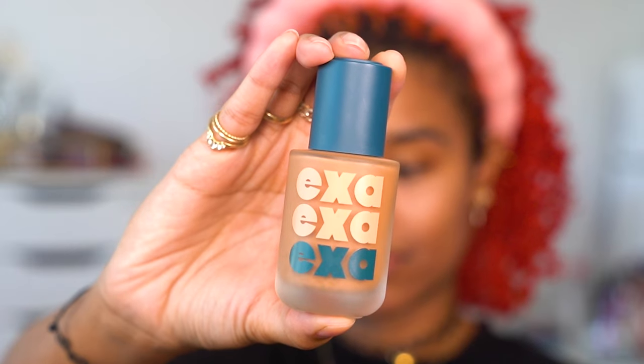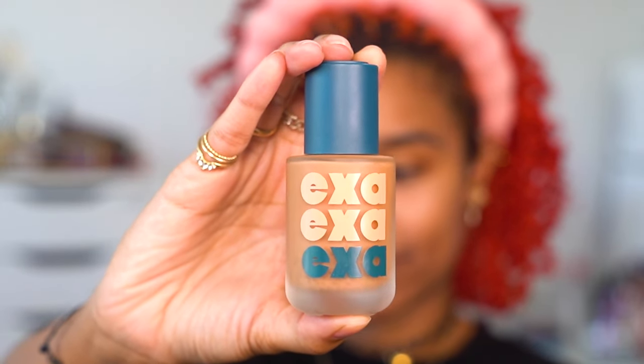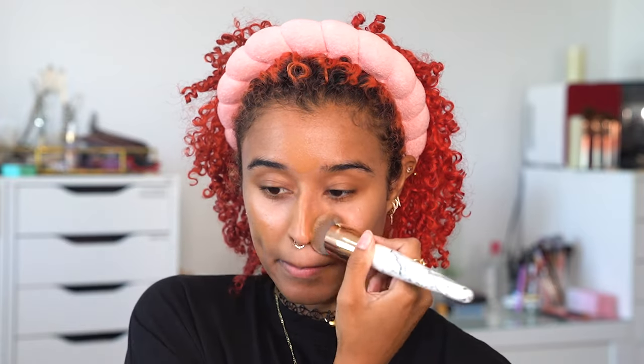I'm using Exa Beauty foundation in the shade 250 Valentine because my skin has actually been doing well lately. It's a natural medium coverage and I got shade matched for this at a clean beauty event, which was really exciting because I find it nearly impossible to find a perfect match, but they have 43 different shades so it's very inclusive.